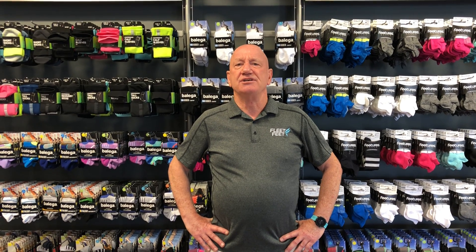They wick moisture away from your foot to give you a drier experience, and that's so important. You can have your choice of thickness and height and styles, so consider getting a good pair of socks if you've never tried that. You also often have different types of socks for different fits with your various shoes.